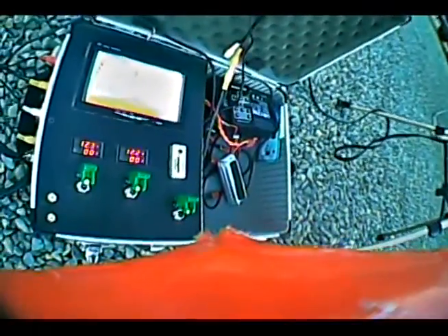All right, flight number two, we'll try this again. We got the ground station with the lead-acid battery, right now it's running off a LiPo.